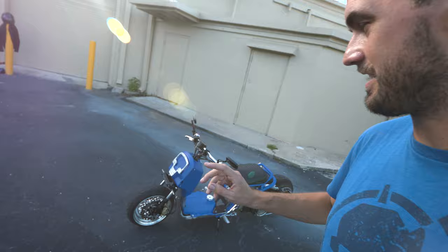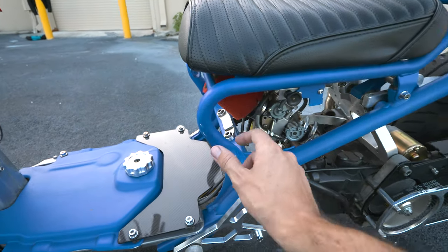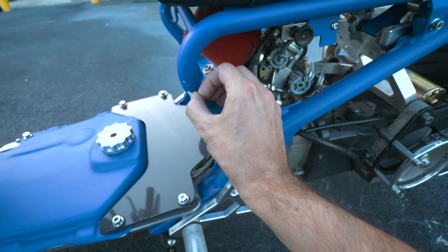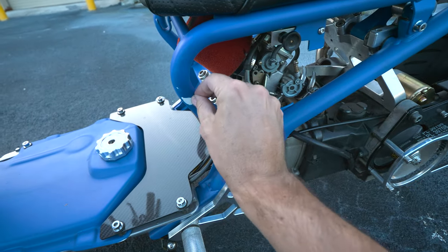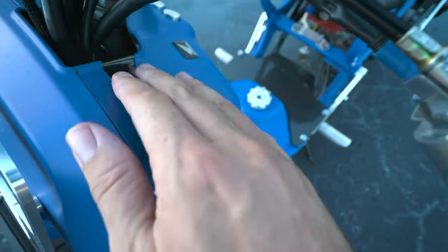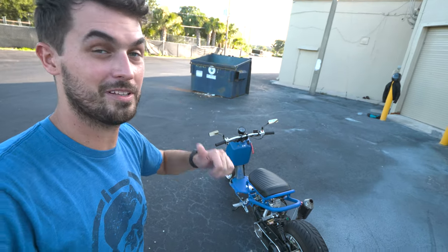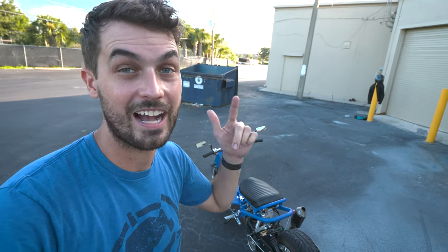This coating actually held up pretty well. It's got a couple of nicks, and the real problem is it just wants to peel right off - it's really not a durable thing. Up here where the stuff was rubbing, it's kind of peeling off a little bit. The blue was fun while it lasted, but let's get back to the studio so I can show you what we got for it.